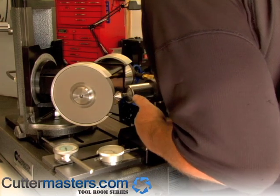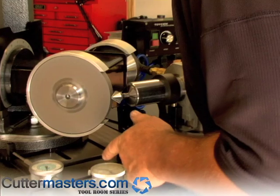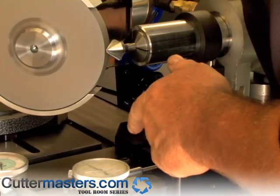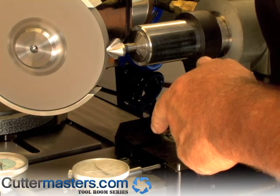You just rotate this slowly and keep an eye on the flutes until you pick up the flute. Then just feed in until it looks like you're going to touch, keeping an eye on your cut depth. And just rotate it around — going a little bit more.